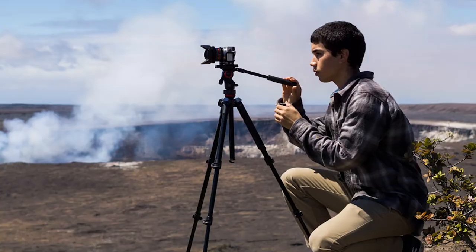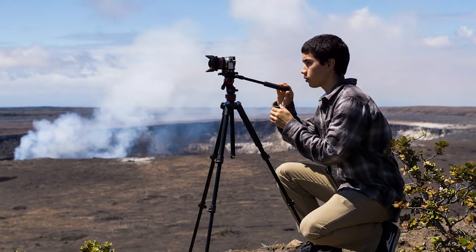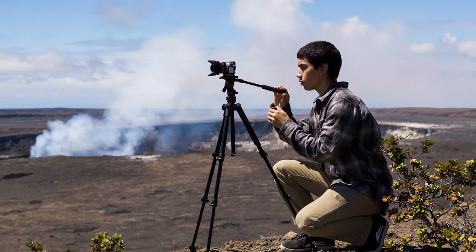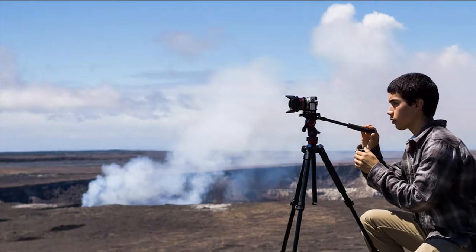The best feature of this video tripod is its reverse foldable legs, which makes it portable, adding to its lightweight design. It also comes with a carrying bag, so there is no need to stuff it into your carrier.